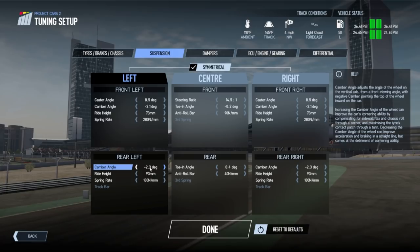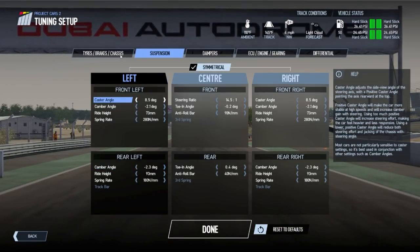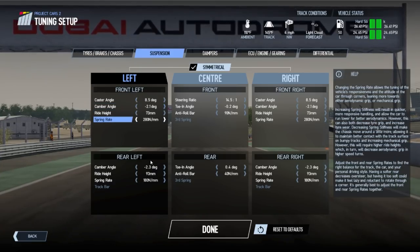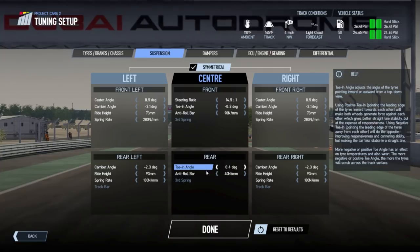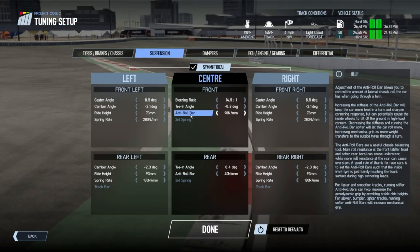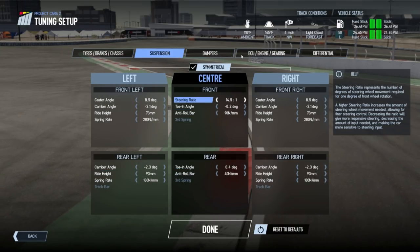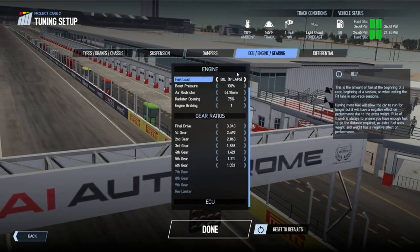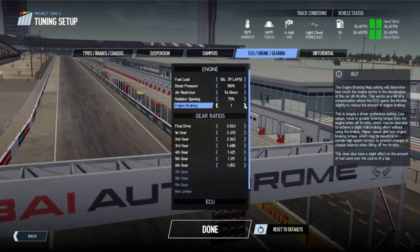On certain tracks where the rear end seems extremely sketchy through corners and especially under braking, I tried a little bit more rear camber as opposed to what I'd normally run — which is quite a lot more front camber — and it does work. It seems to be something that lets your car stay stable for a whole race, and if you can figure out the rest of the car around it, it's a good step to take.